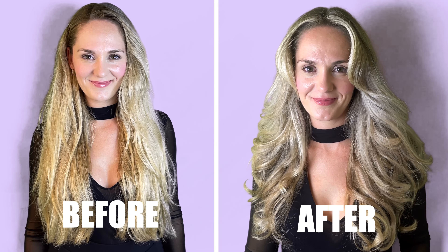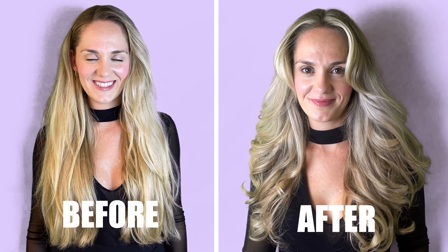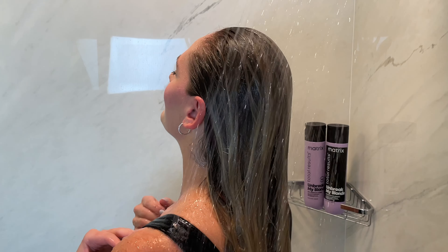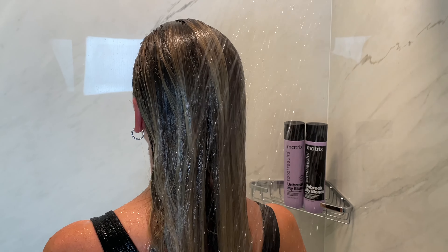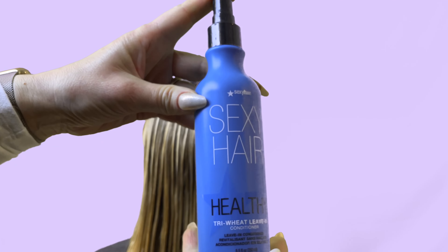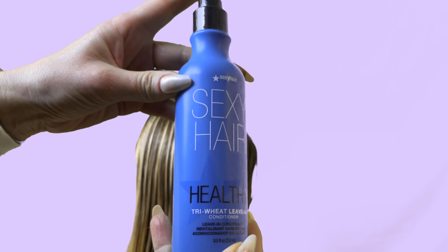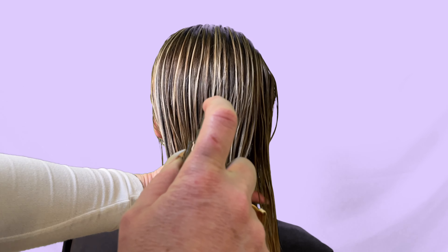So if you want shorter face framing layers that cascade like wings with longer layers throughout the length of your hair, this is for you. The first step is to make sure your hair is wet. This will help you cut the hair more precisely. You can use a cutting lotion such as a detangler to help you comb the hair easier, keep the hair wet, and section the hair out cleaner while also treating the hair at the same time.